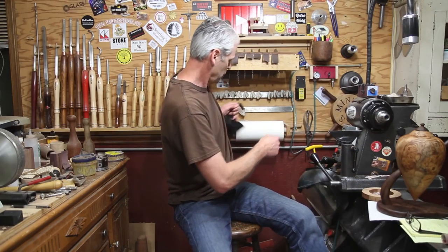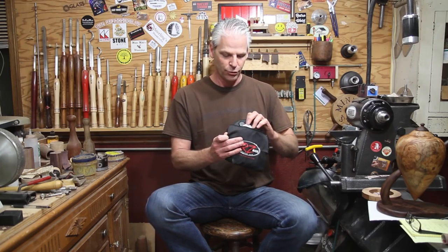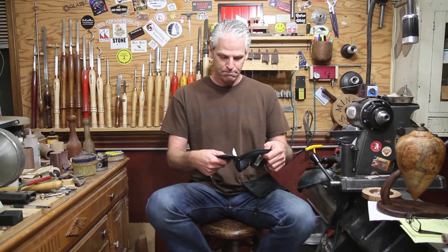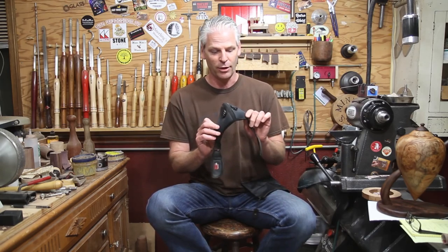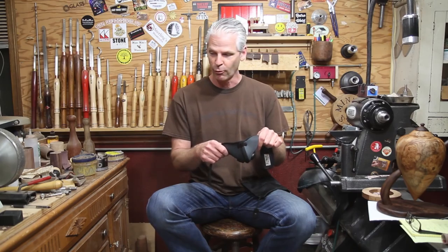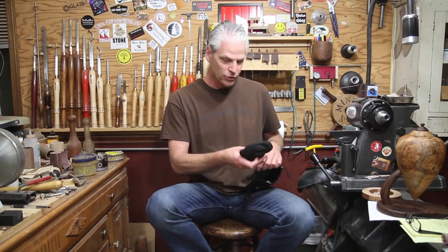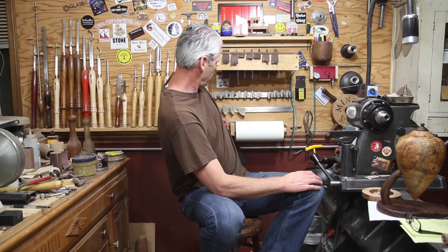The RZ mask - I will put a link down below in the description to their website. When you go through that link it comes with a carrying case and an extra filter. I've been wearing it around the shop doing sanding and other things, not just on the lathe. It keeps the dust out and doesn't fog up my glasses - it's much more comfortable than the paper one, and it goes right underneath your face shield. I'm very happy with it and will be wearing it all the time.